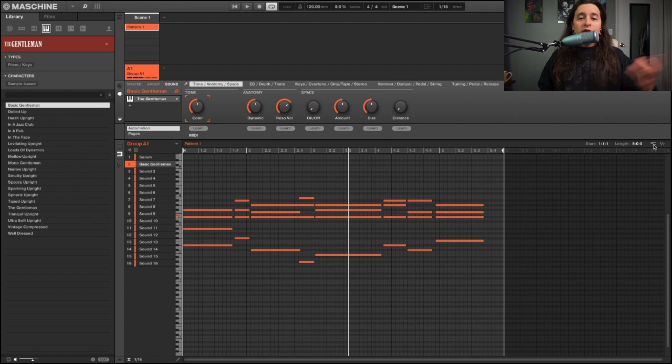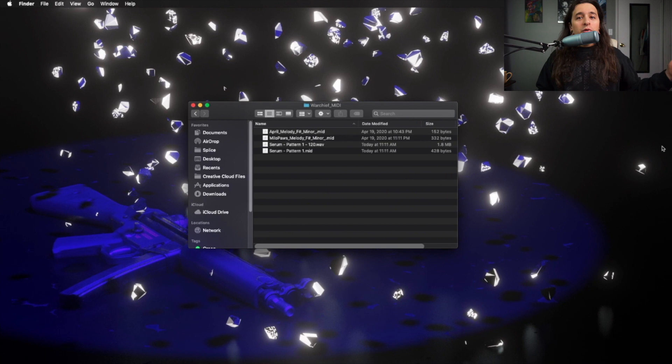Same thing with the chords right here. All you have to do is — if you want the MIDI, just drag the MIDI; if you want the audio, just drag the audio. This is a really short video.